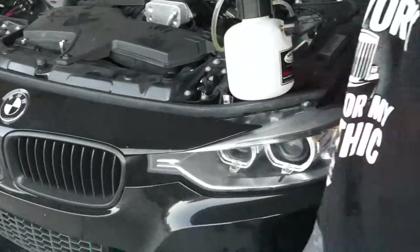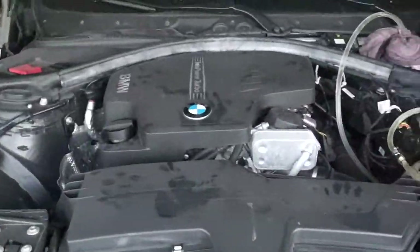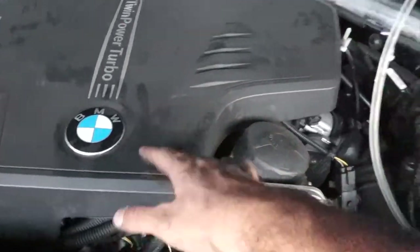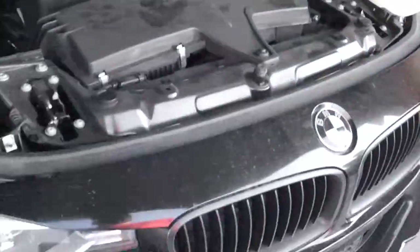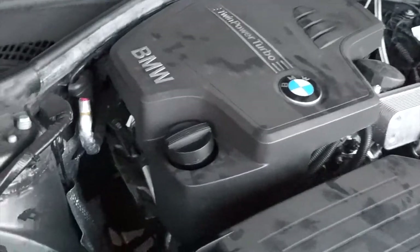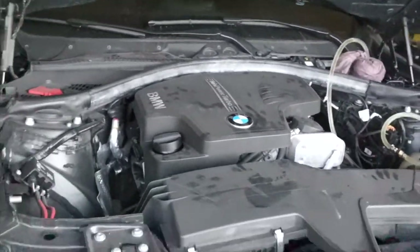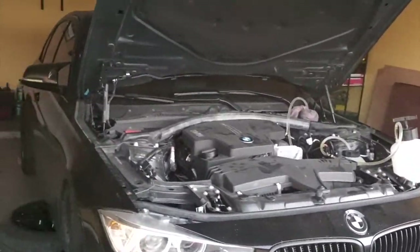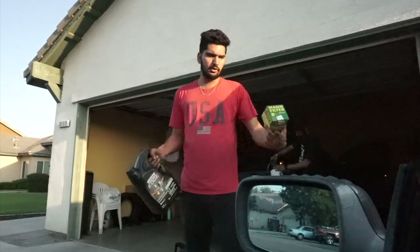We had to jack up the car and remove the wheel again because we forgot to loosen this one. Now for the oil change - I have an inline 4-cylinder. The oil filter is right here. There's a bolt under the car to drain the oil, and you open the top to let air flow through so the oil drains easier. I'm using Castrol 5W30 from Amazon - same oil I use on the E46 - and a filter I bought from Amazon for about 10 bucks.